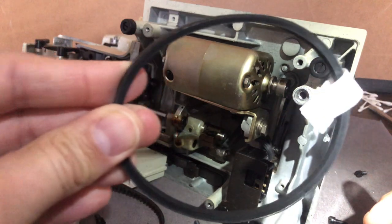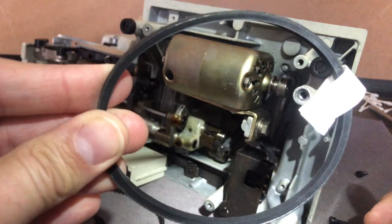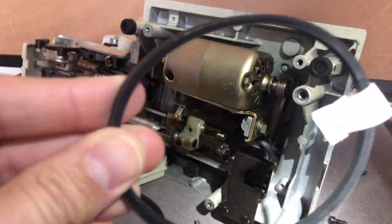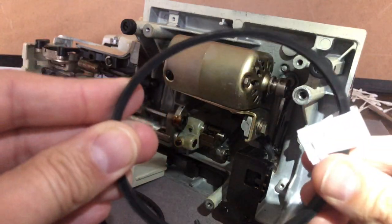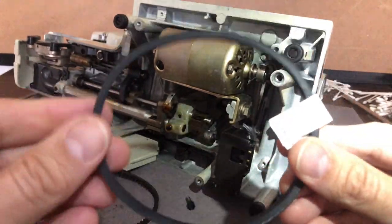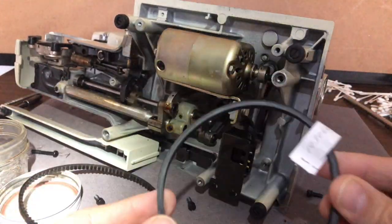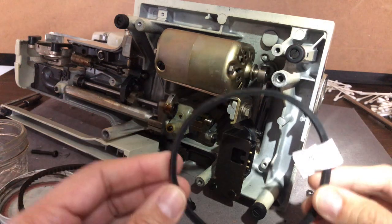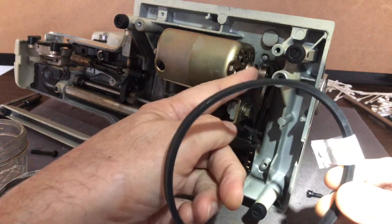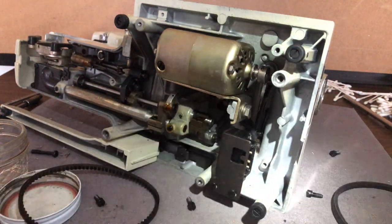Belts can vary — you can go slightly up or down in size — but don't vary too much, because your ability to adjust your brackets and get proper tension is what matters. So the first thing we need to do while we have the belt off is to clean the grooves of the pulleys. Let's do that.